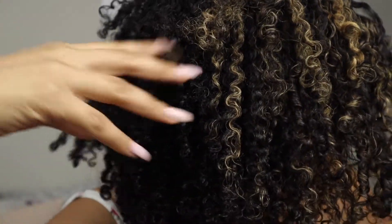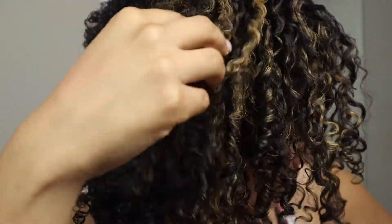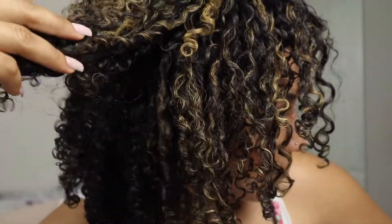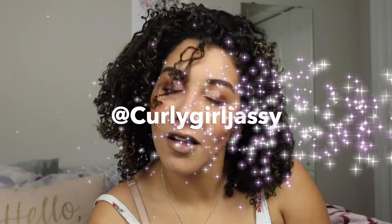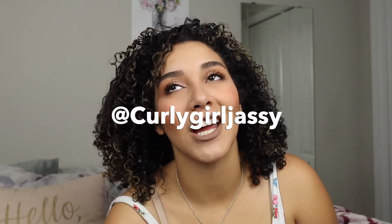I just wanted to zoom in so you guys could see what everything's looking like. Thanks so much for tuning in. Don't forget to like, comment, and subscribe. Find me on Instagram — I'm on there all the time, don't be afraid to shoot me a message. I hope you guys have a wonderful day. Thanks so much for watching. Bye, beauties!